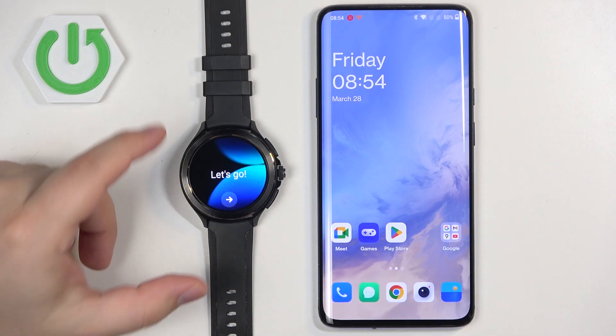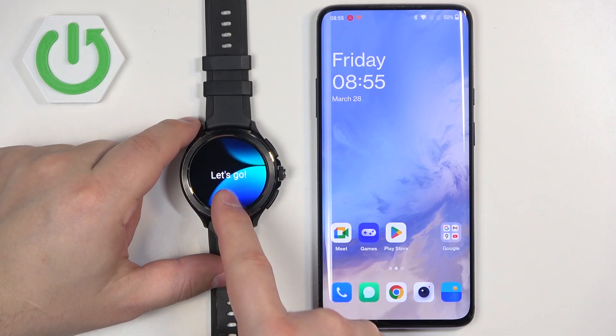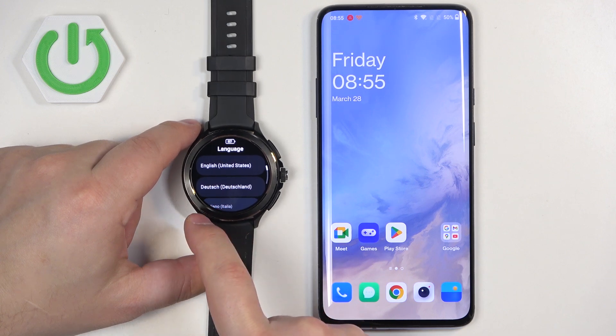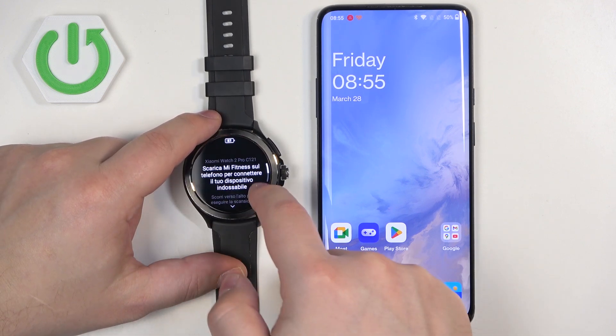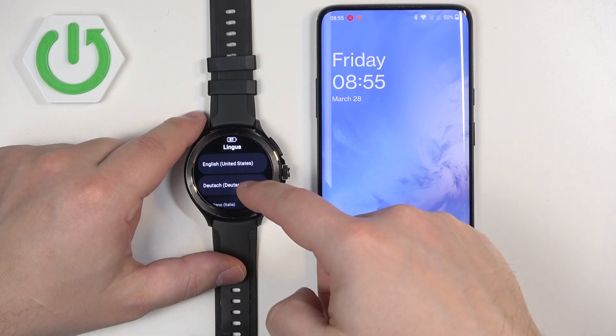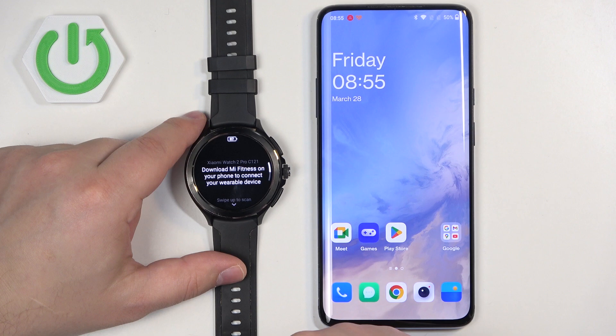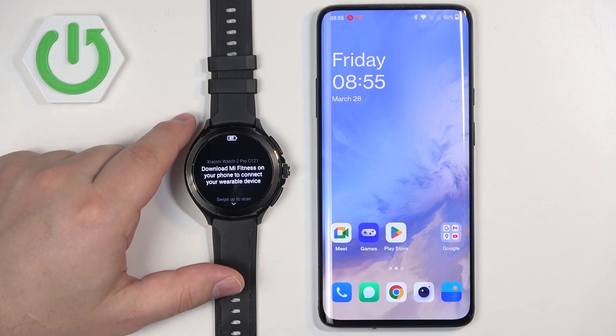Once the watch boots up, you should see the 'Let's Go' message on the screen. Tap on the arrow to continue. It will open the list of languages. Scroll through the list, look for the language you like, and once you find it, tap on it to select and apply it.